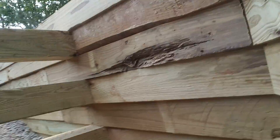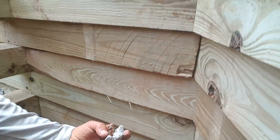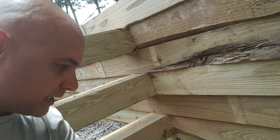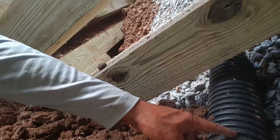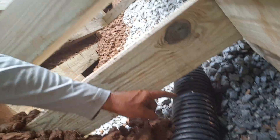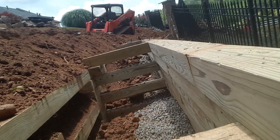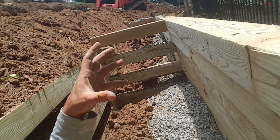Behind this wall you can see we have a French drain down here. This French drain consists of a coarse number 57 stone aggregate that we backfill and a four inch perforated pipe behind this wall — here's that perforated pipe right here, and you can see the perforations up close.